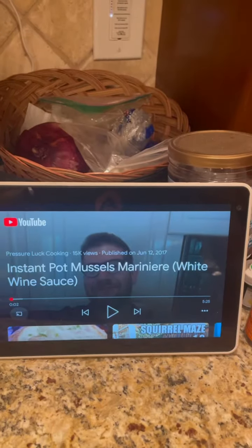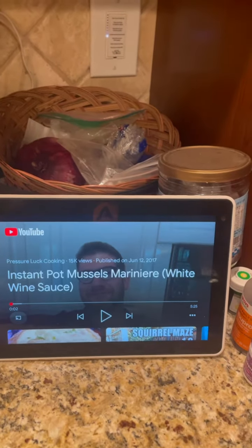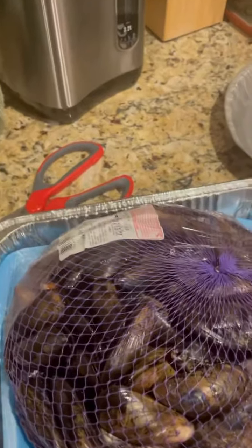Let's check the pot mussels — marinara, white wine. Apparently the first thing we're supposed to do is get our ingredients together.